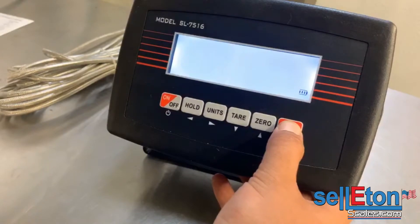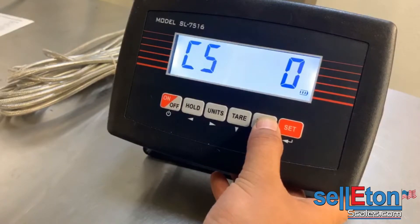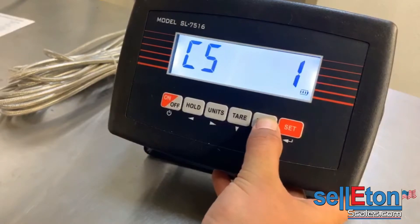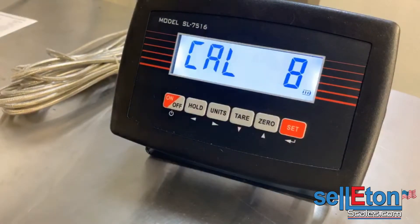C05 — make sure there's nothing on the scale and nothing hanging off of it as far as weight. It should be in free space. Go ahead and press one and wait for the countdown.